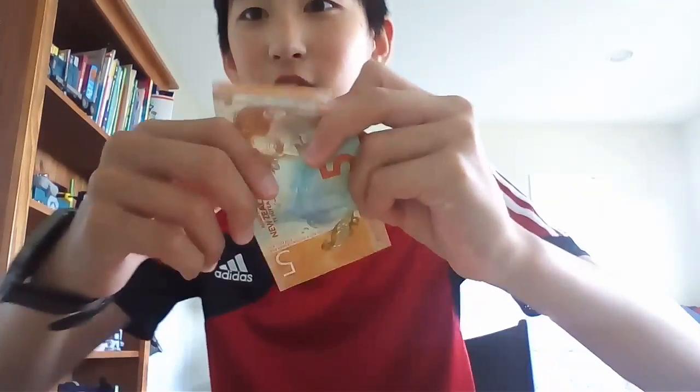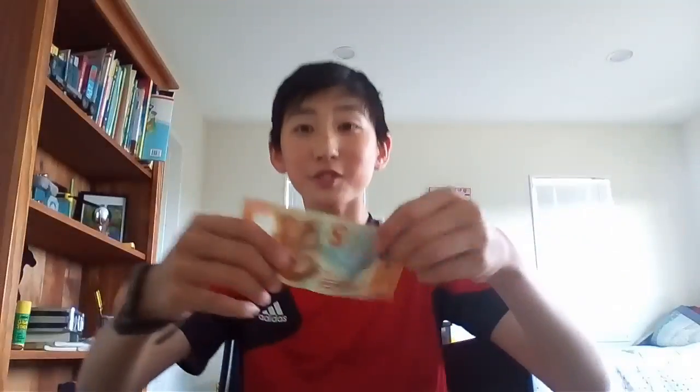Money! Oh my god guys, look it's money! That's pure money man. Dude, from now on I don't need to work anymore — I can just print out money.